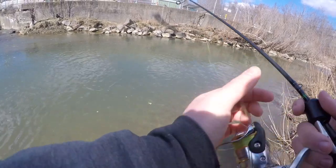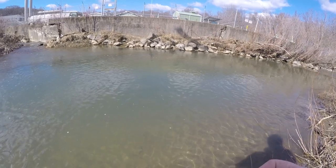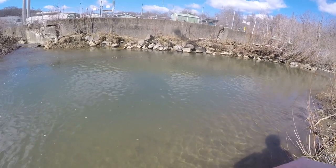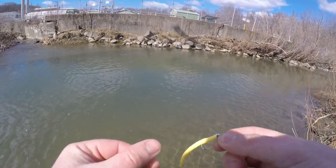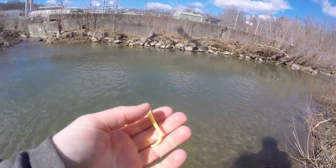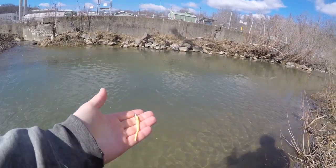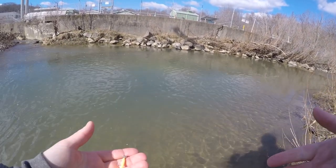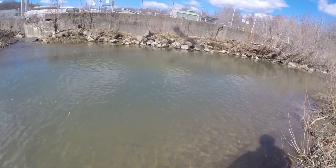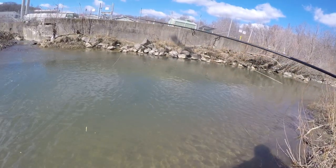You can also tip the jig with a waxworm for extra scent and natural presence with live bait to get more bites — just make sure your local regulations allow it, as these are delayed-harvest creeks. But the power worm alone works great. When we go to the lake we'll show you the setup there and hopefully catch a bunch of fish.